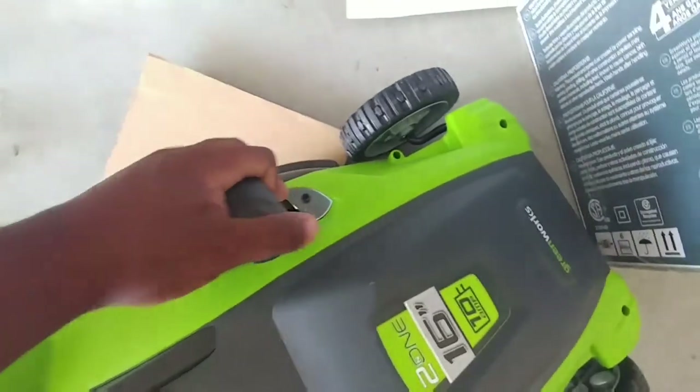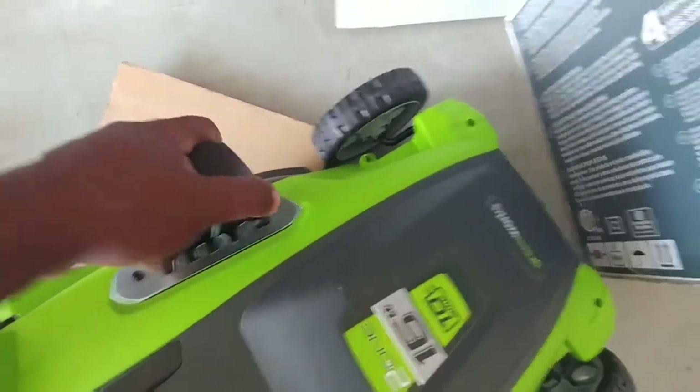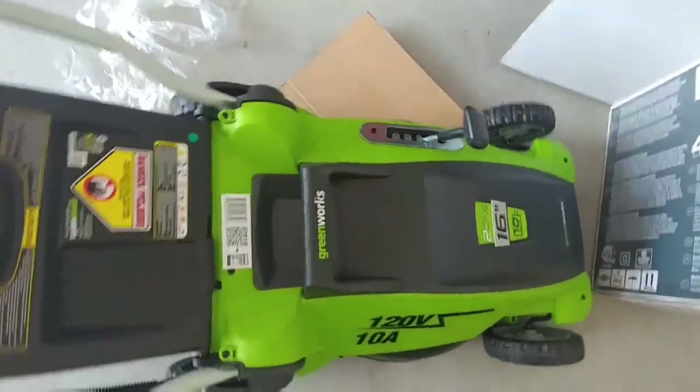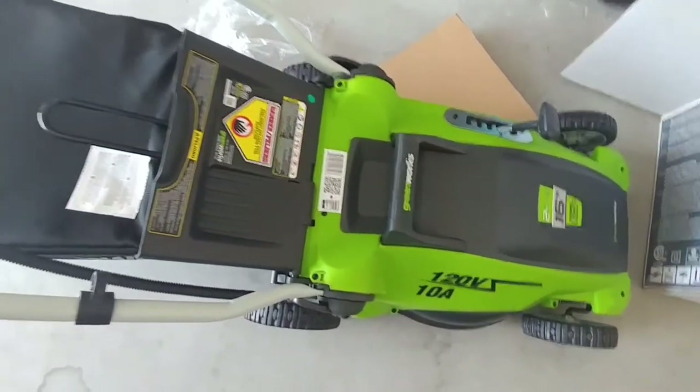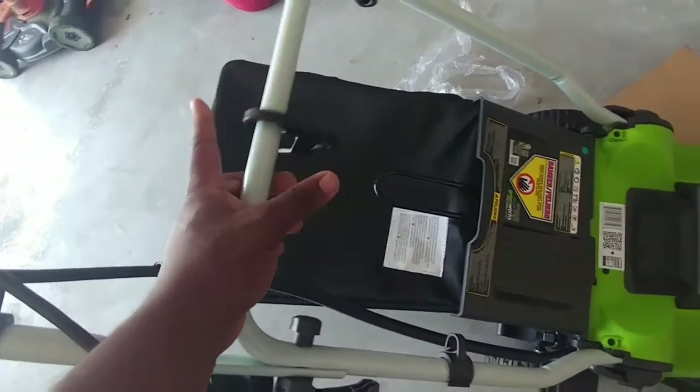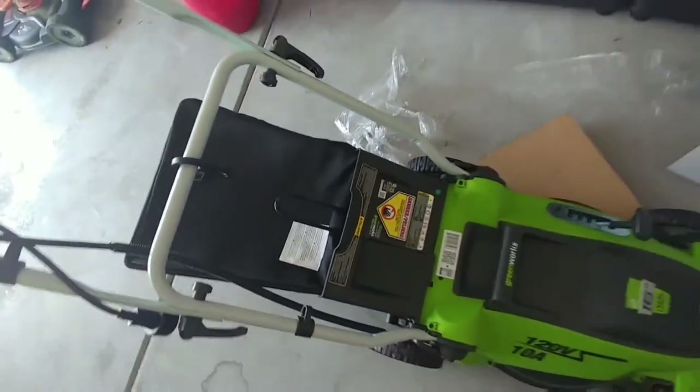Good to go. Here's a lever to raise or lower — you can adjust how high or low you want it to cut. Took me about 10 minutes to do that. I have no idea what this hanging piece is, but it's shown hanging in the picture so I'm gonna leave it hanging here. Pretty simple — peace out.